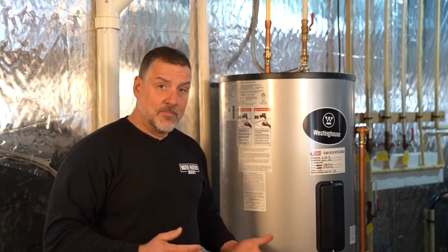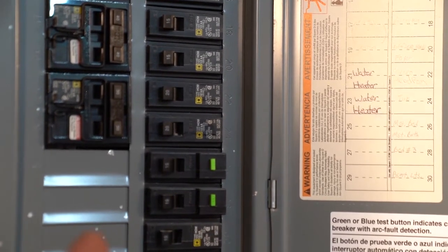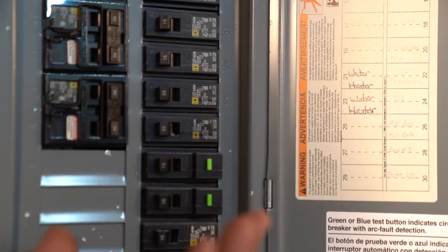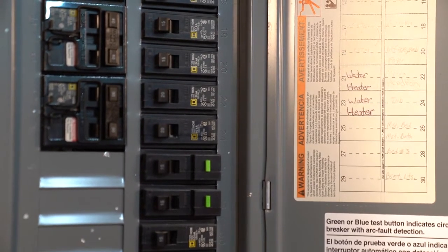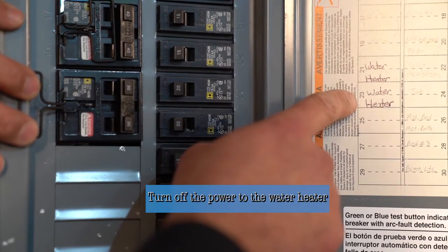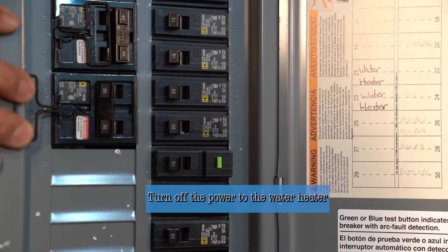The first thing we're going to do is turn off the power at the breaker. The most important thing at the very beginning is turning the power off to your water heater. If you drain it without turning the power off, you'll break your elements and cause other damage. Locate your water heater breakers — here we can see it's at points 21 and 23, which tells us that double pole breaker is the switch for our water heater.